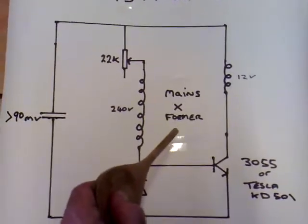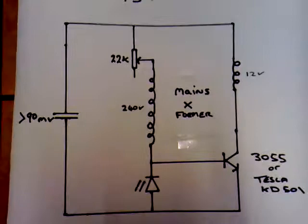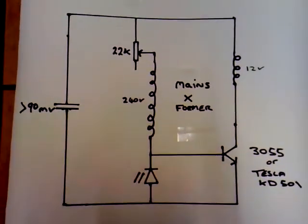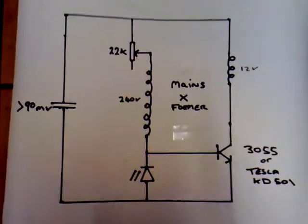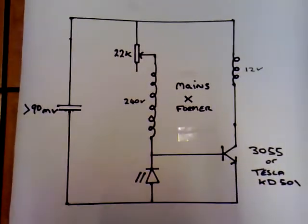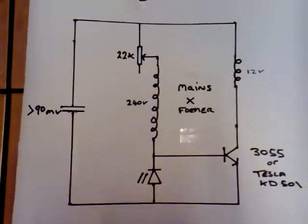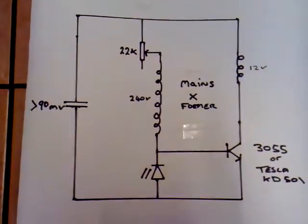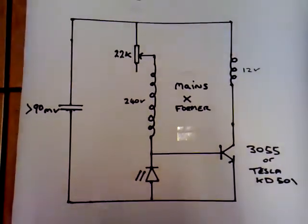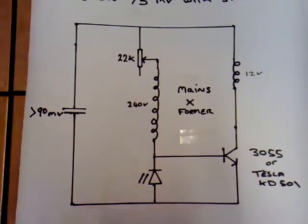I'm using a mains transformer, but you can use a toroid coil for this, it will work. But I found out something with this circuit which basically blew my mind. It's about NPN silicon transistors. They're supposed to cut off at around 0.5 to 0.6 volts on the circuit. I've seen them run down to 0.3 volts on dual thief-type circuits, but this circuit will run down to 75 millivolts, and I found that quite extraordinary.